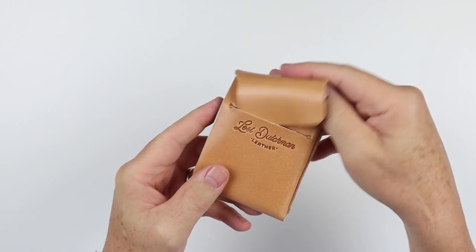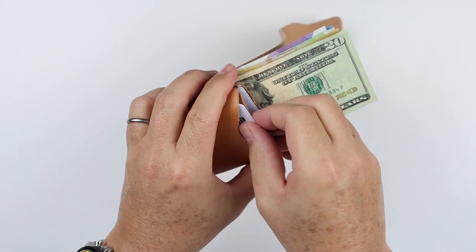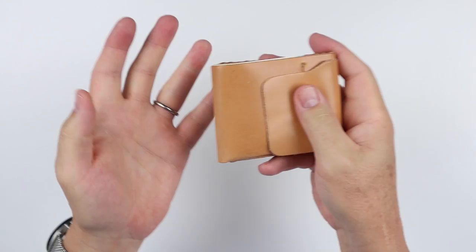What bothers me about the Cash Fin is on the usability side. Opening is not a problem — you can let gravity do its thing, flip this open, and you have access to cards and cash. When you want to get to cards, you just pinch and you have quick access here, or easy access here — makes it really quite nice. Then it's a flop-flop to get back to closed.